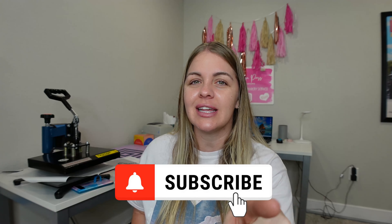Hey everyone, welcome back to my channel. If you are new here, my name is Brittany and I'm on a mission to hit a thousand subscribers. So make sure you click that button below and I would appreciate it.